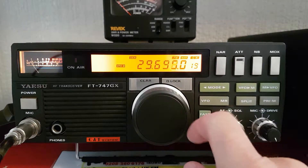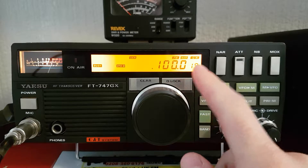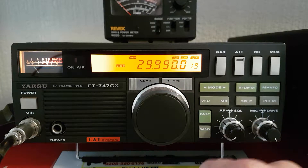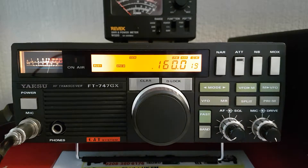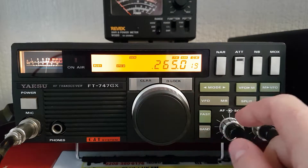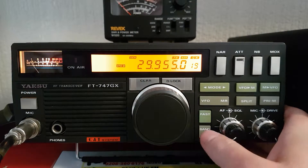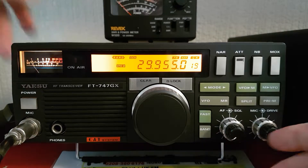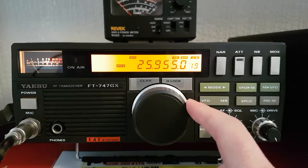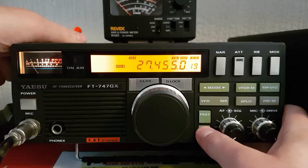I'm not going to run through any of the features or anything. It goes from 100kHz to 30MHz. When 'GEN' is displayed on the screen it means it's been unlocked to do general coverage, which means it will transmit along those frequencies all the way through as well. This one has been unlocked — I believe it's a simple modification inside.